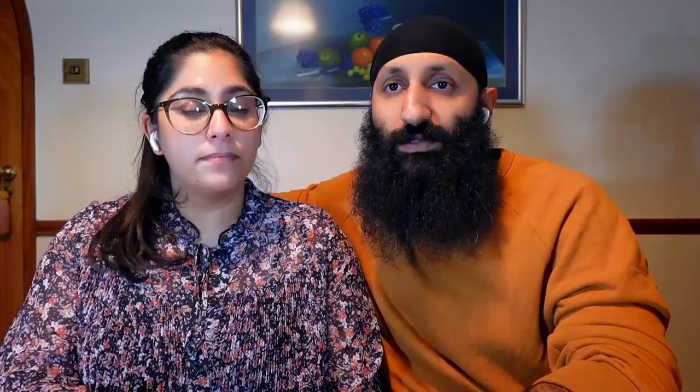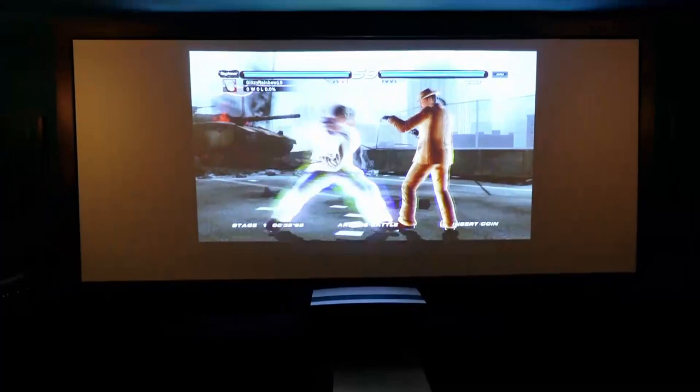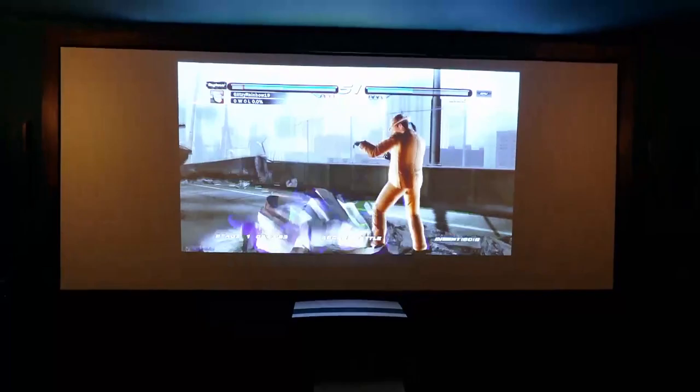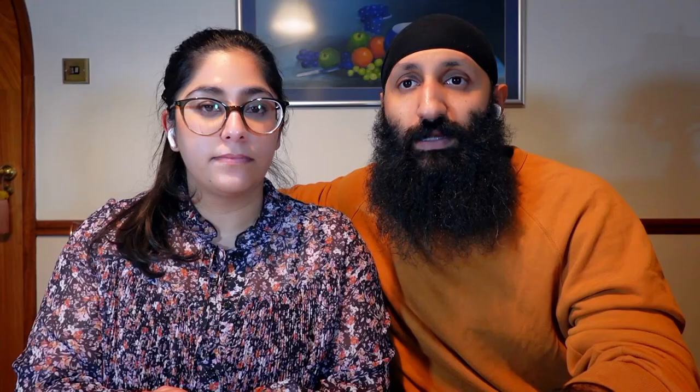Gaming on the projector also holds up. I played Tekken, which is a fighting game — it's very smooth and definitely provides a more immersive experience. From a gaming perspective, very, very good. The sound from the soundbar was very good — it wasn't dull and flat, it was sharp and crisp. So if this were used in a room which didn't have a professional sound system, this would definitely suffice.